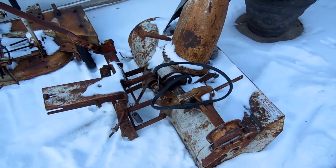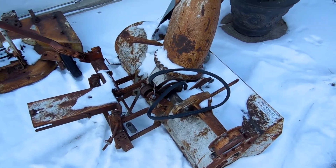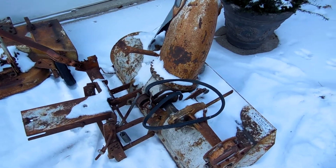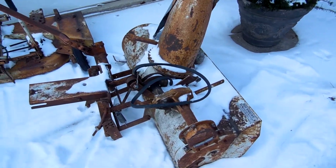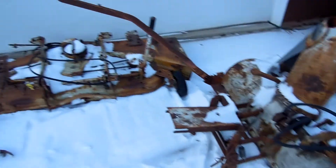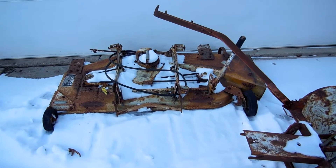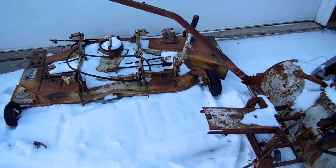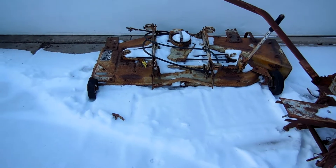This is a 36 inch Suburban blower. It's missing the control rods, but I'm either going to make some, or the guy I got this from has the rods on his plow, so I might make rods for his plow so I can get the original rods. I don't know yet. It's a 48 inch deck that's pretty cobbled together, but at least it'll be good for parts if I can't get it functional. We'll see.